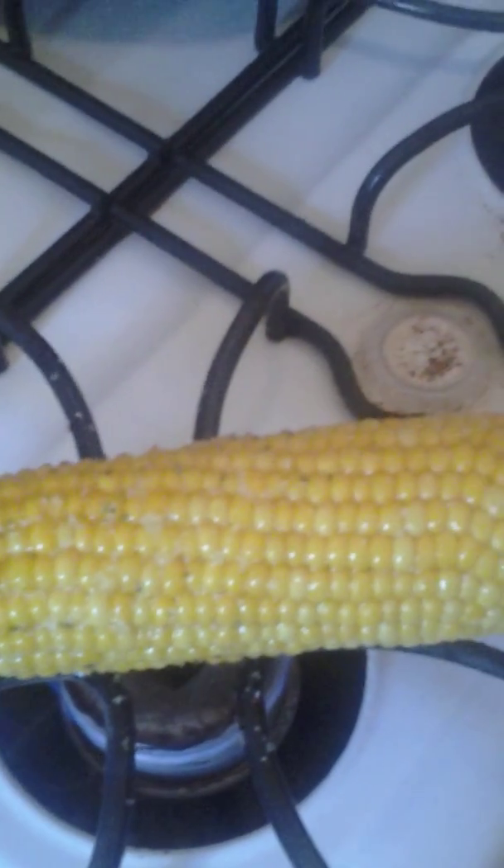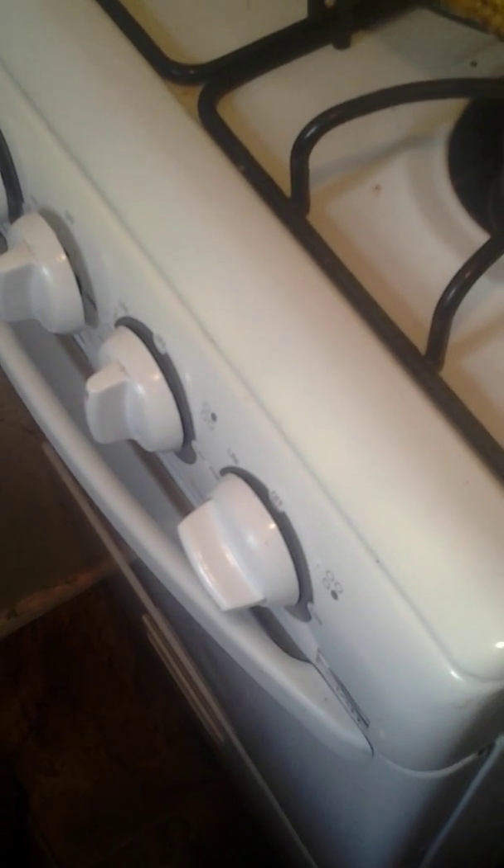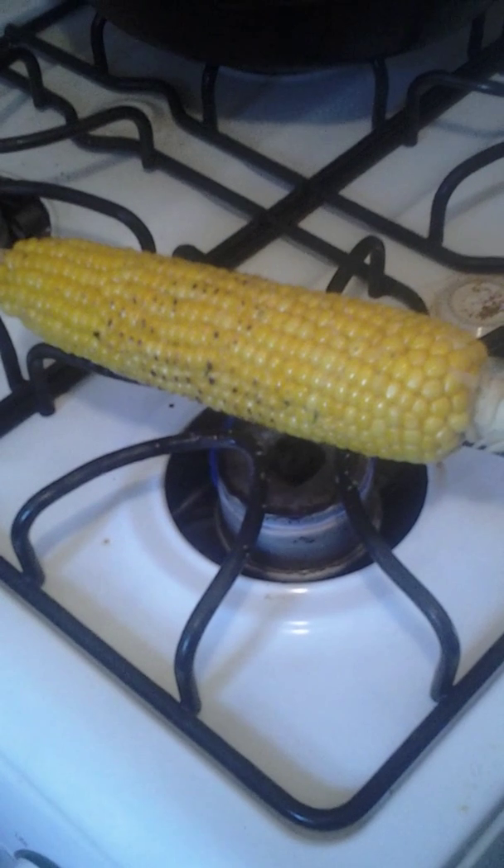My husband will like it — he enjoys it and he's glad I'm cooking. You'll get a little popping from time to time; don't be afraid of it. Just continue to keep moving your corn. That's the best thing.